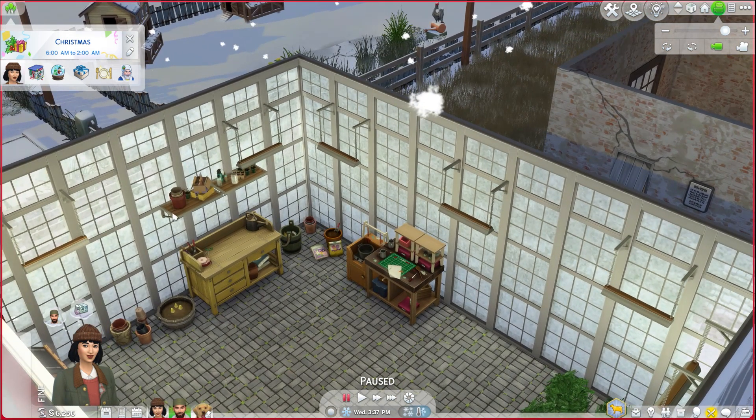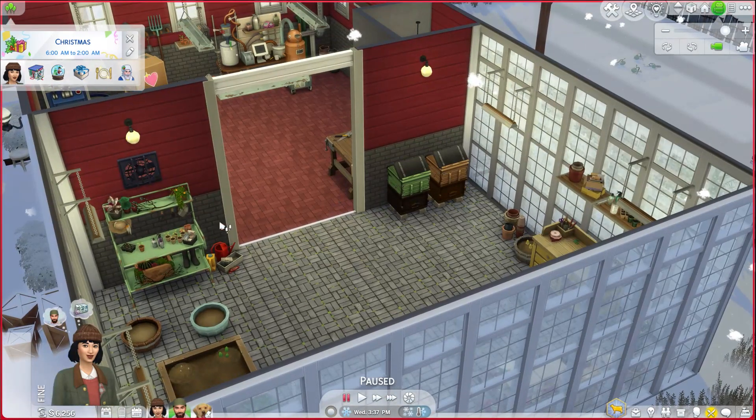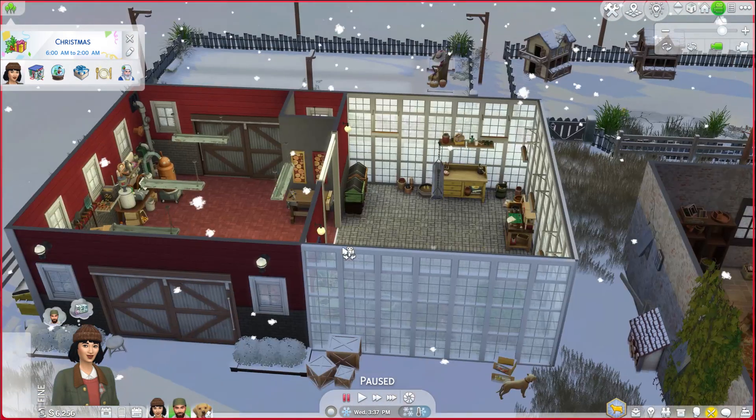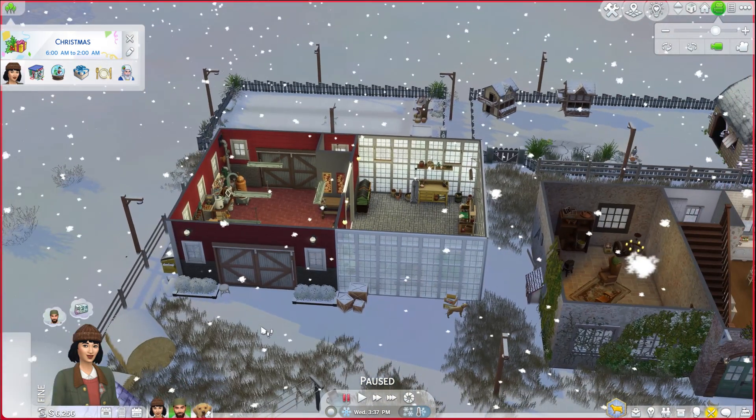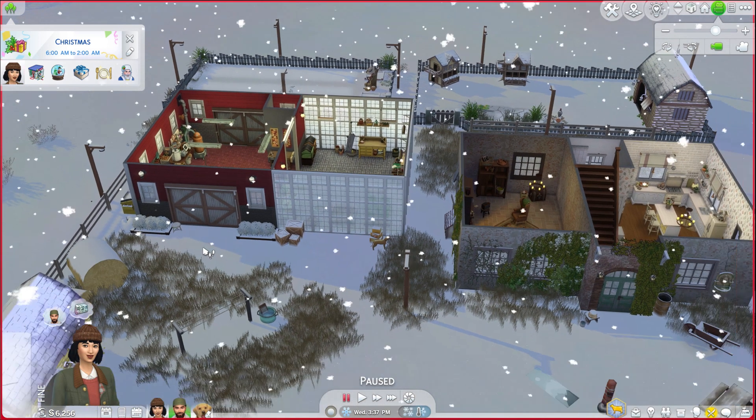I added a few more things on these shelves and I think that's about it. I might have added a couple more things, but I am so happy with how this turned out and the fact that we can actually go inside here and have space to move around and work is going to be great.